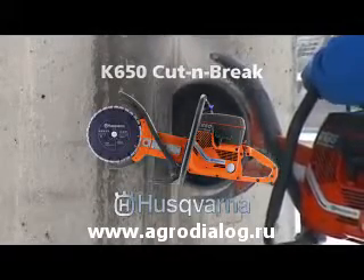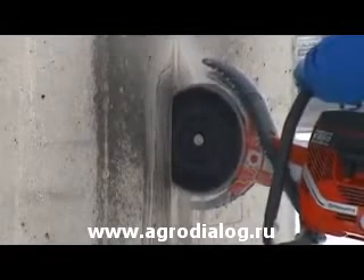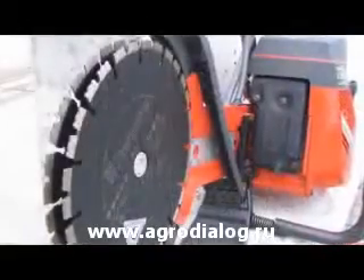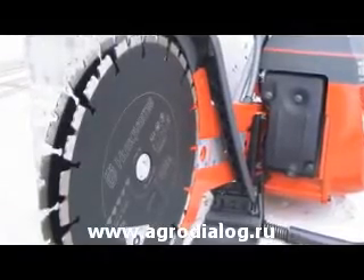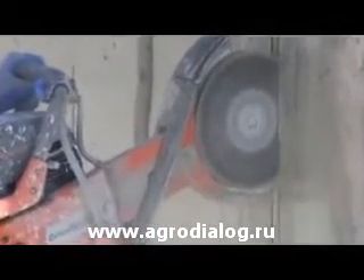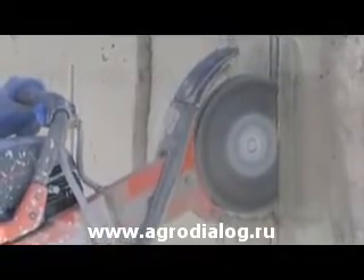The Husqvarna K650 Cut and Brake is a unique and efficient cutter with an innovative method for making deep cuts. Utilizing specially developed twin 9 inch blades, the Cut and Brake provides high power output and rapid cutting speed. The Cut and Brake process allows cutting in multiple stages through walls up to 16 inches thick at an extremely low tooling cost.